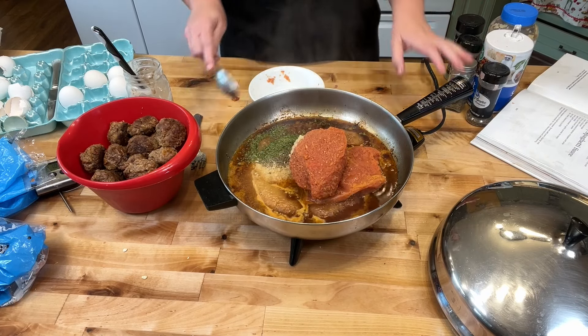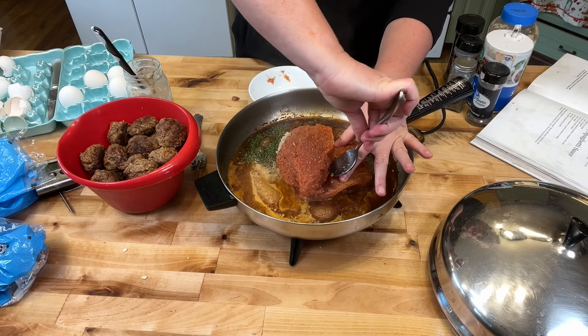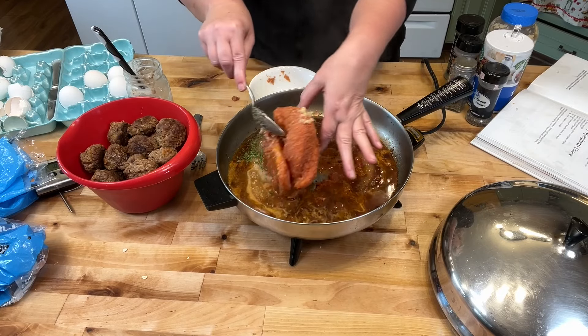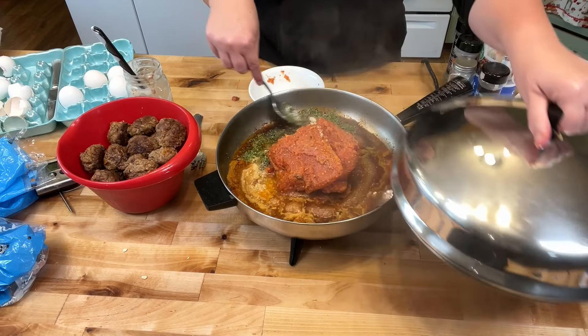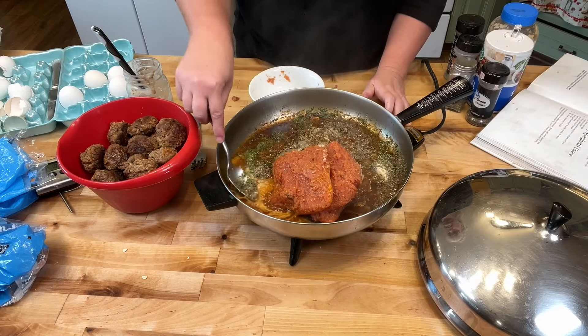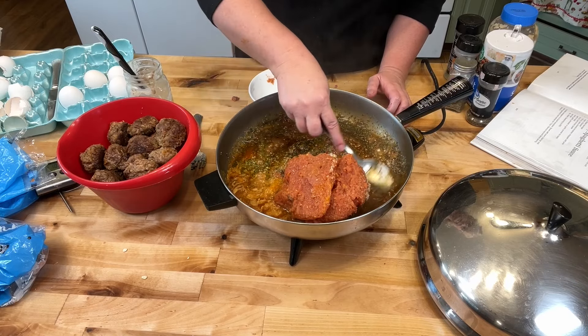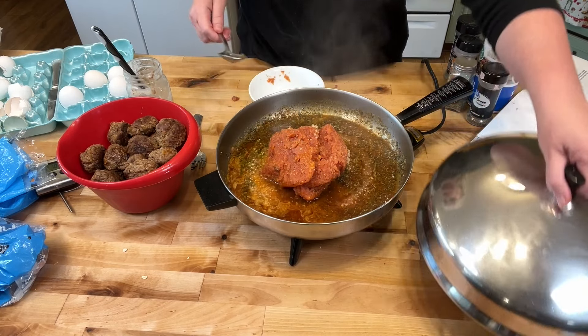Oops, they got stuck. Oh well, we'll just wait for them to defrost. Actually, that's not going to be enough sauce — I'm going to get another couple of those.